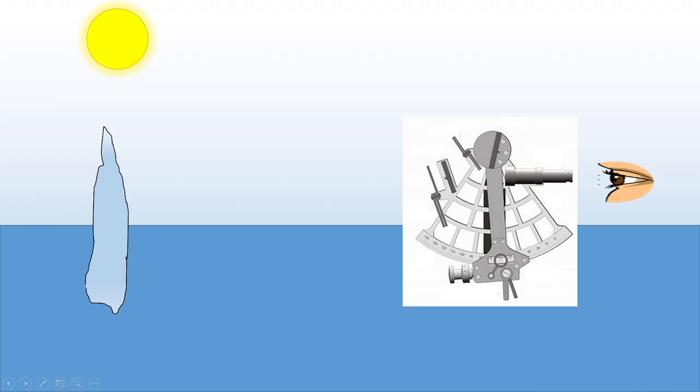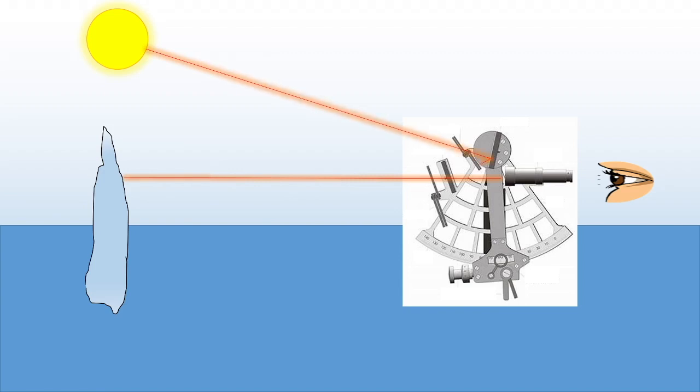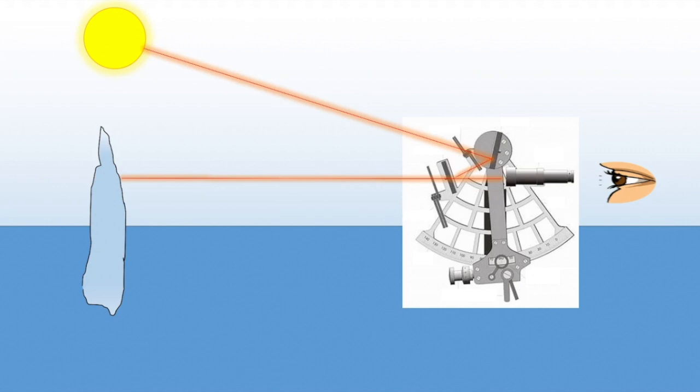So as to measure the angular distance between the sun and the horizon, the sextant is held up to the eye so that the horizon is visible through the eyepiece. The arm and the mirror attached to it are rotated so that the image of the sun is reflected through the darkened glass onto the half-silvered mirror. The silvered mirror is in level with the horizon, and the angle is read on the calibrated scale below.